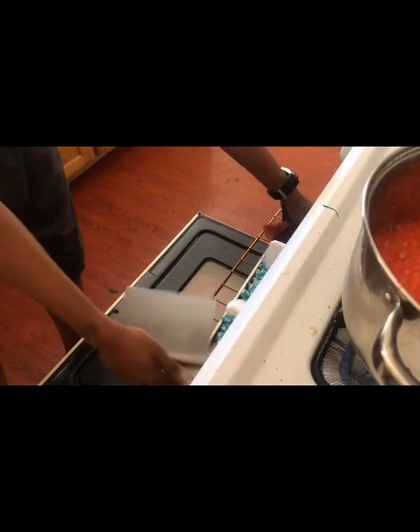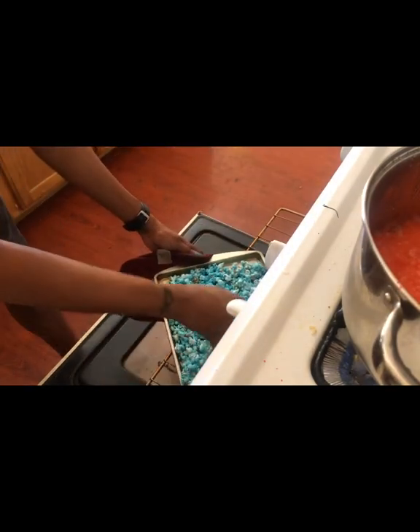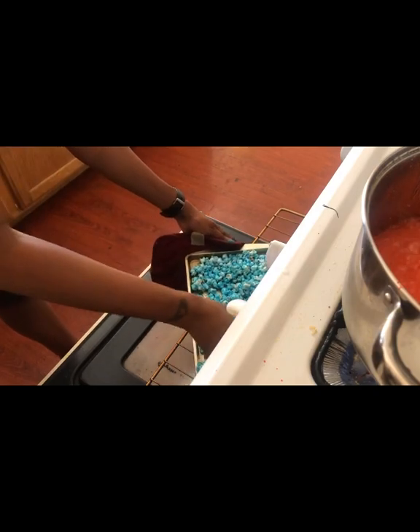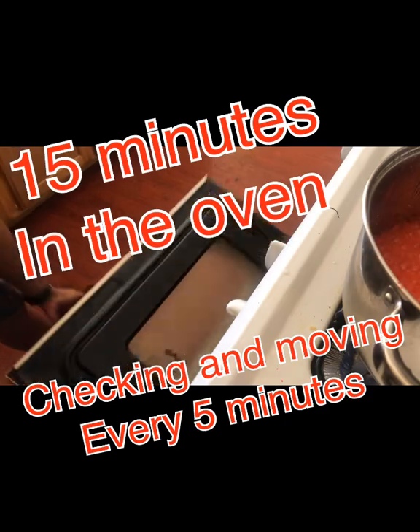Remember, you check it every five minutes. I just move my popcorn around a little bit when I check it. I leave it in the oven for a total of about 15 minutes, then place it back in.